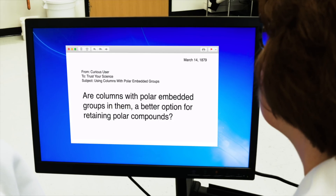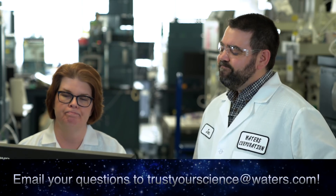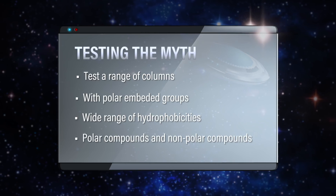A question came in about using columns with polar embedded groups to retain polar compounds, asking if that is a better option for polar compound retention. These embedded polar columns have an embedded polar functionality group built into the ligand, so the name implies they might be good for polars. The best approach is to get a bunch of different columns with polar embedded groups across a wide range of hydrophobicities, test some polar and nonpolar compounds, and run them to see what happens.